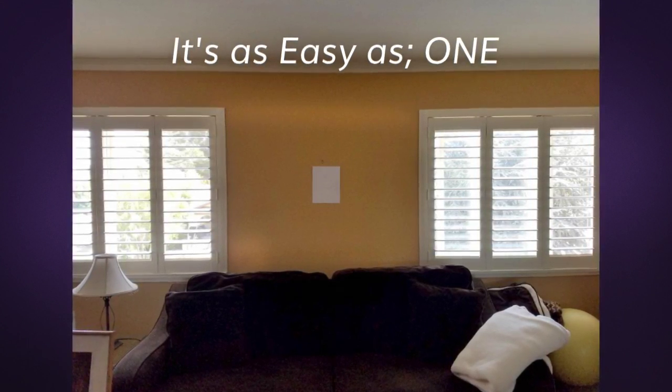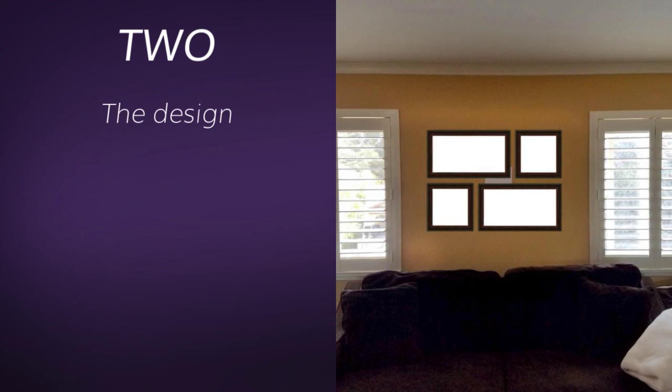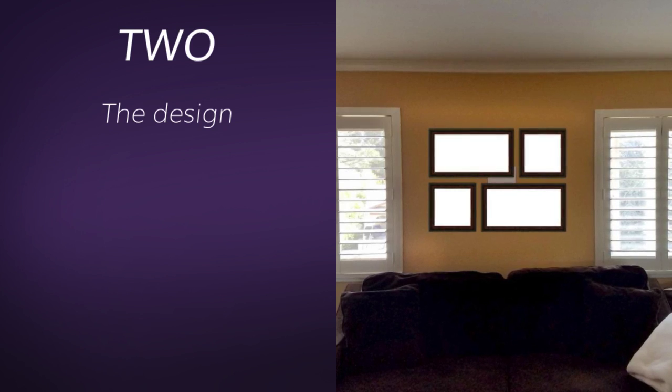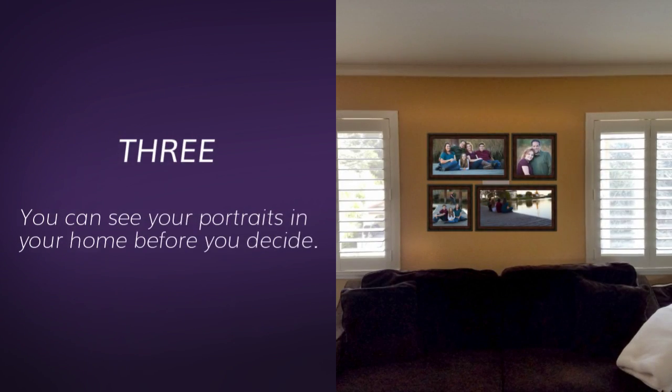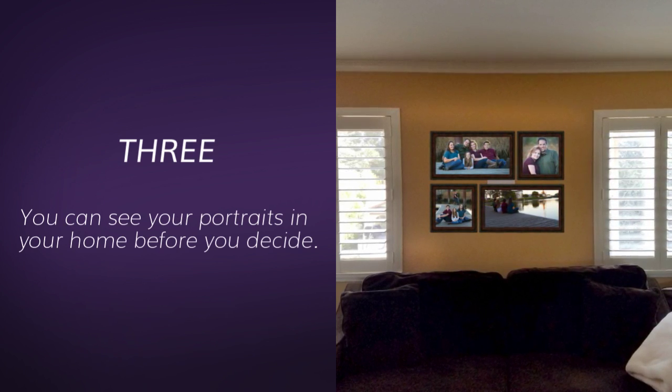It's as easy as one, two, the design. I'll work on a design for each of your walls so that you can see what would fit best for you. And three, you can see your portraits in your home before you ever decide which one you want to purchase.